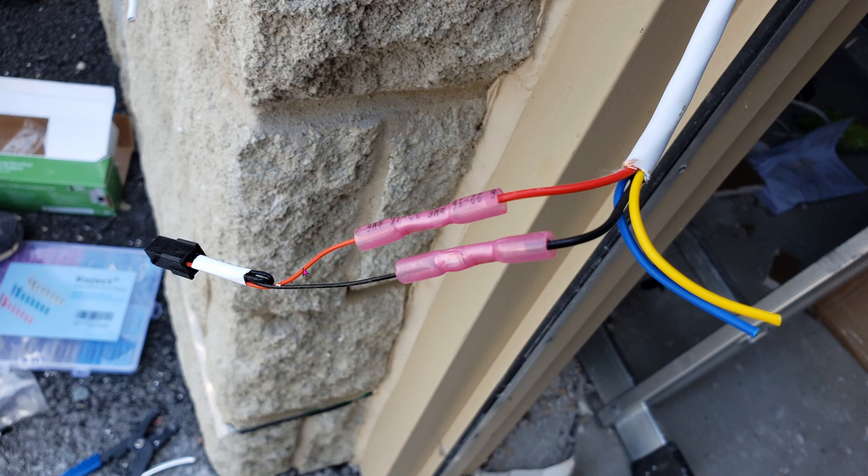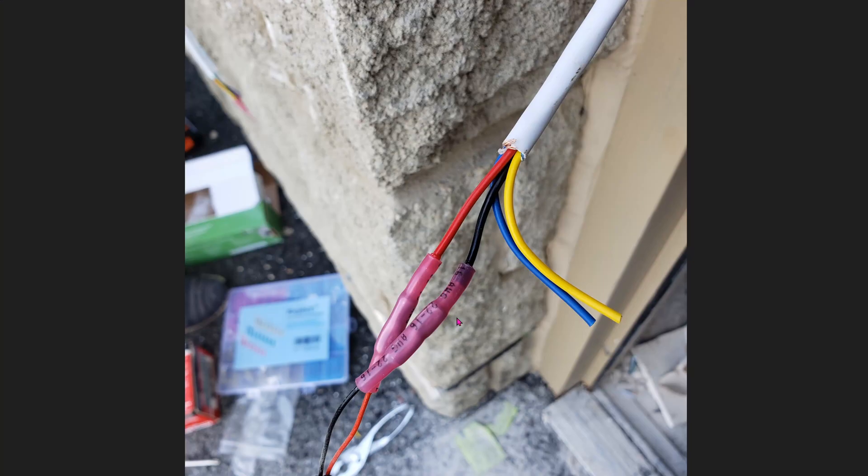The electric strike does not use electricity at all. It only uses power when you hit the push-to-release button, and then it sends 12 volts to the electric strike for about 10 to 15 seconds, and then you can open the door. We're using crimpers with heat shrink to make sure that everything stays secure. The last thing you want is wires going loose inside the door frame — it's a mess just to pull everything out again.